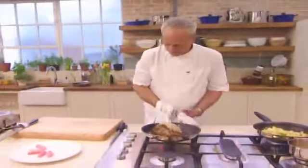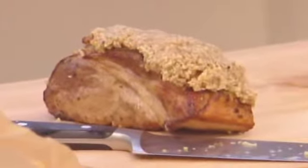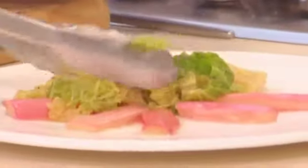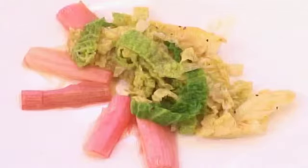Out comes my pork. How long is that in the oven for? About half an hour — it's only a very, very small piece. Just warm the cabbage in the pork and wine juices. Lay these in the middle of the plate, and finally, a couple of slices of the pork.